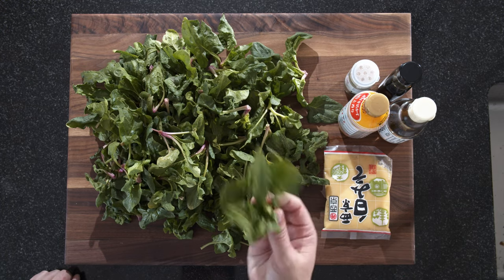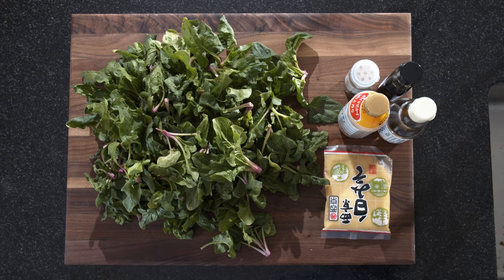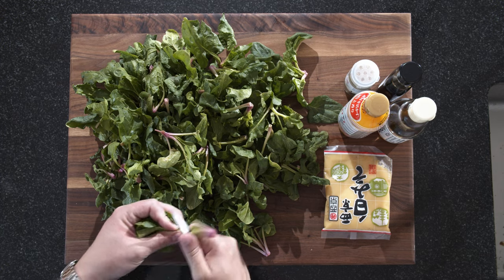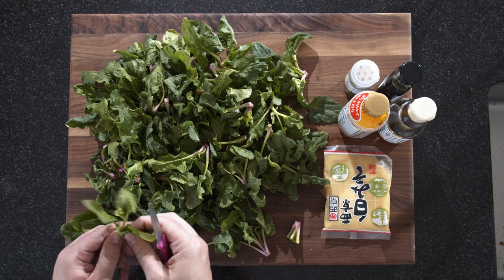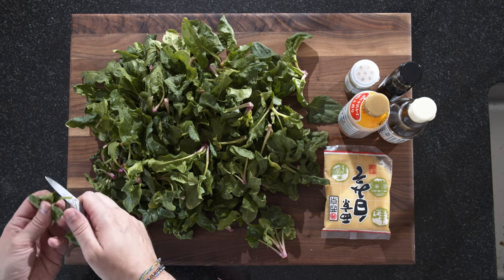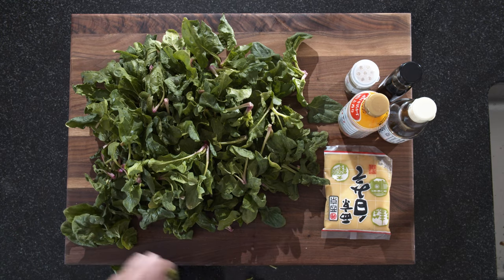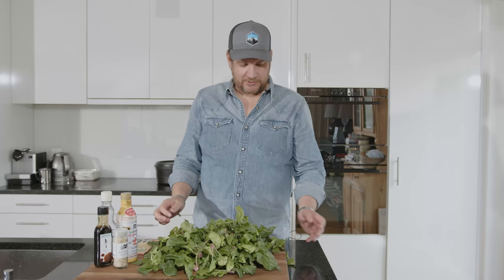First we need to take care of this mountain of spinach. All we need to do is cut off the stalks. You can pick it nicely leaf for leaf, but first of all it will take ages, and second of all I don't mind these stalks too much. Just take them individually and cut off the stalks. We'll do that with everything and then continue.